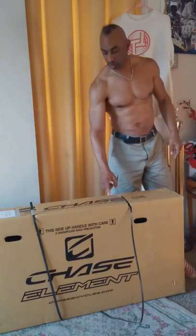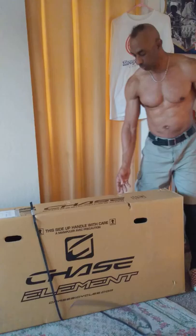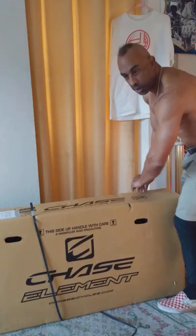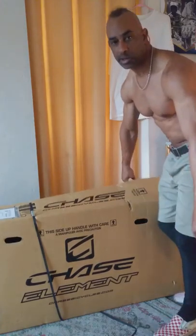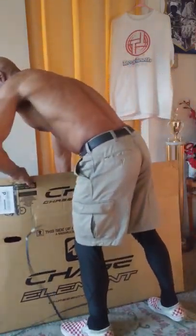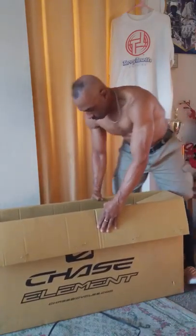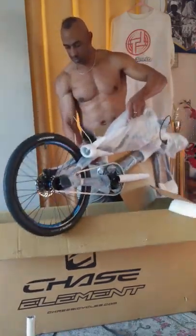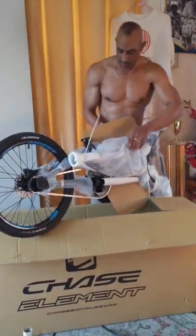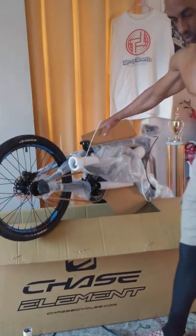Looks like we got a 2020 model and we've already cut the straps — let's see what we got in store for this year's Spring Nationals at Santa Clara Powell. Looks like I'm going to need some scissors here. Old school, let me grab my scissors.